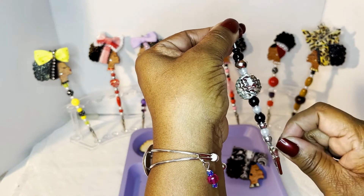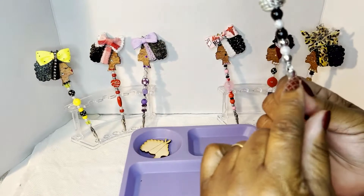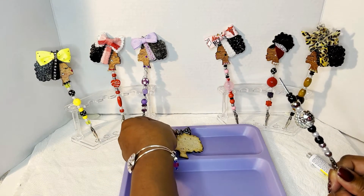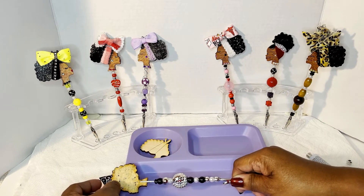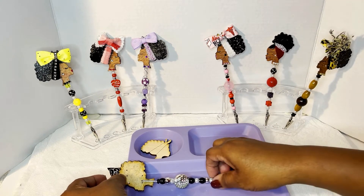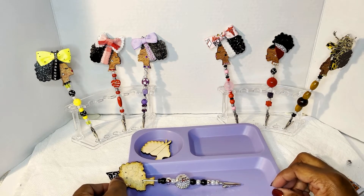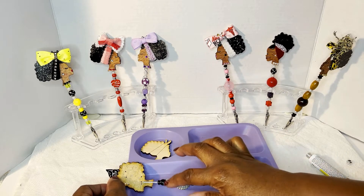I'm going to put the glue dot right here because what I'm going to do is turn her over like so and prop her up right there. I could have added more beads — let me count: one, two, three, four, five, six, seven, eight, nine, ten, eleven. I can put more if I wanted to.